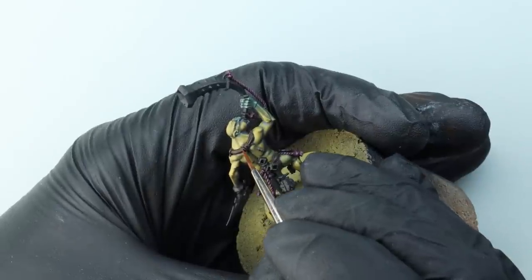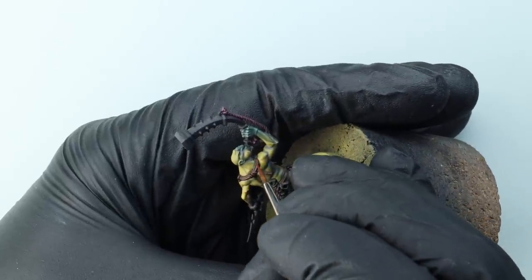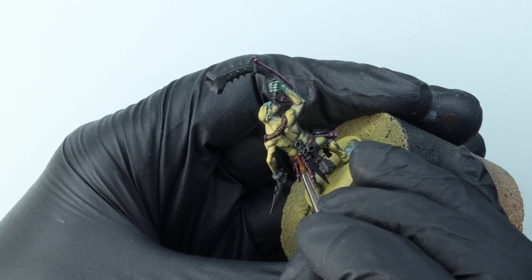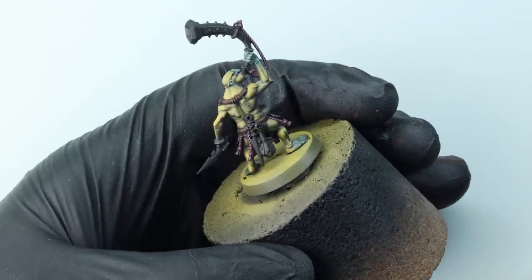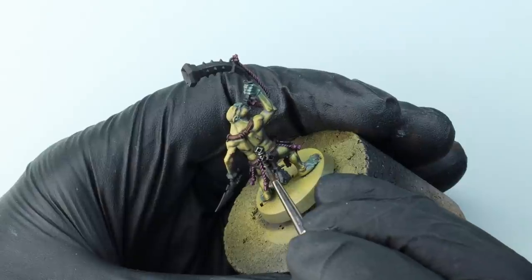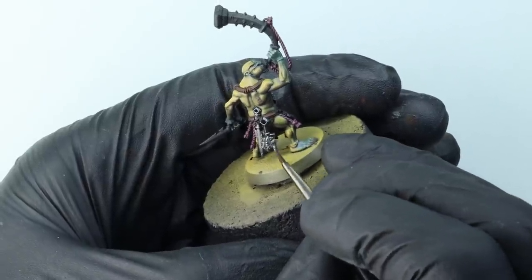Once we get those other colors on the model, the skin really does jump out a lot more. I'm highlighting the straps using GW Mournfang Brown. We've used quite cool colors so far — lots of blues — and now I'm using some slightly warmer tones with this brown, which adds a little extra contrast. Contrast is what's going to help a gaming miniature show up on the table. For the metal parts, I'm going to base coat them using Vallejo Metal Color Steel. You need to shake it thoroughly and use it on a normal plastic palette, not a wet palette, but it flows so nicely off the brush.